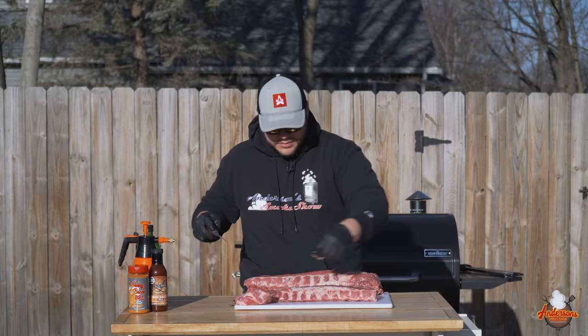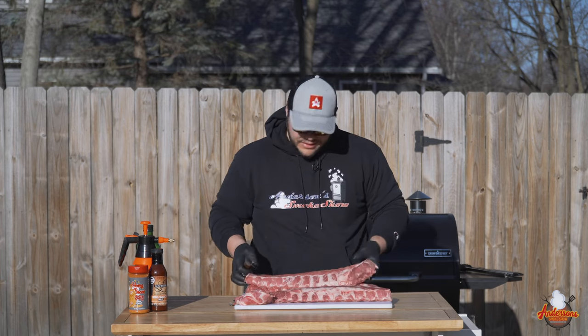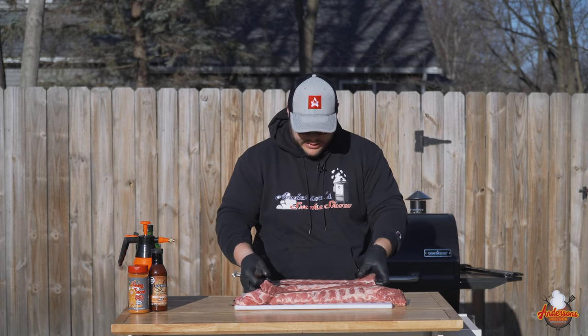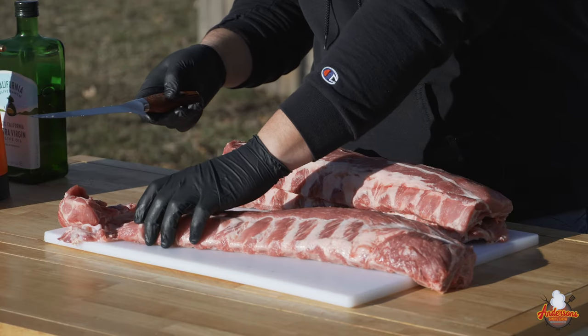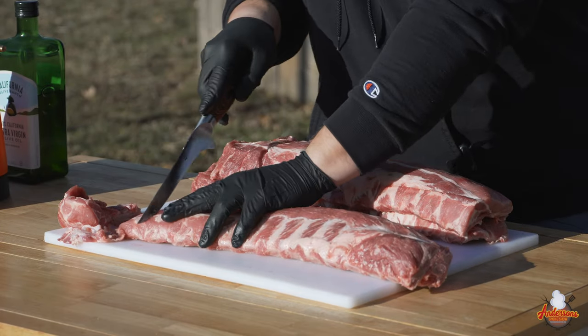These aren't competition ribs — they don't have to be perfectly square or a big fancy perfect cut. But I do like to trim them a little bit to make them cook more consistently across all racks. I'm also looking at those last couple of rib bones on that thin side and we're going to trim those as well.